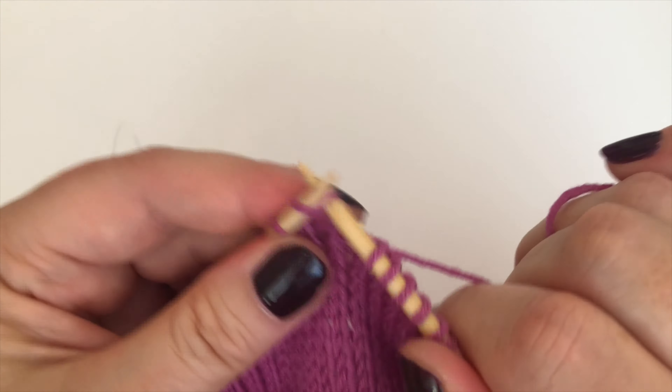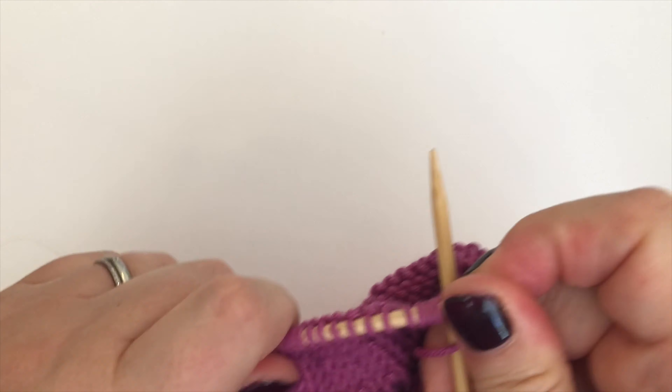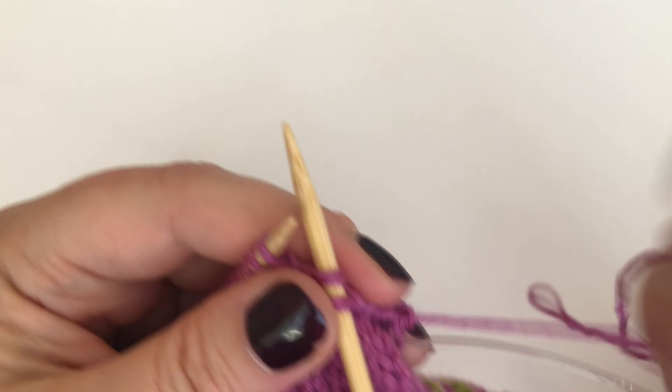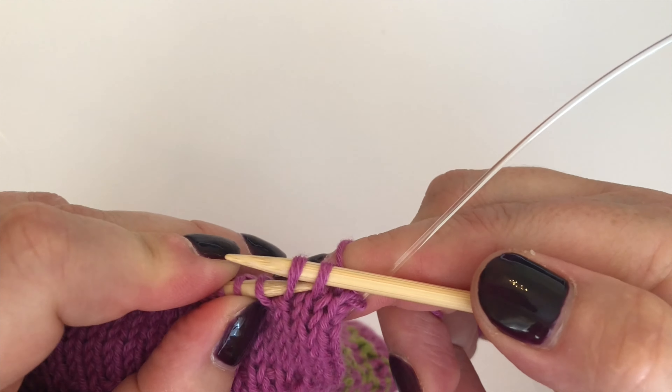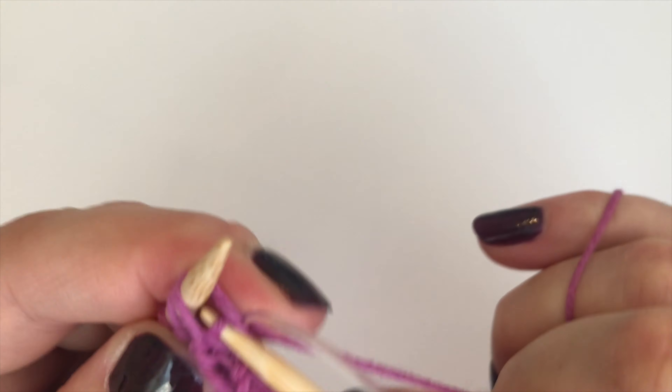Let's go on to the next needle and do it again. The first decrease is a slip-slip-knit: slip one as if to knit, slip two as if to knit, put them back onto the left needle, keep the right needle in there, and knit through the back loop.